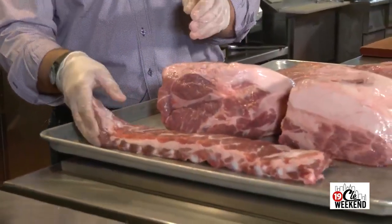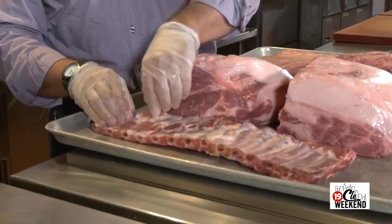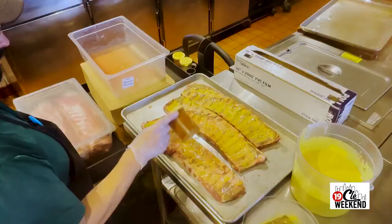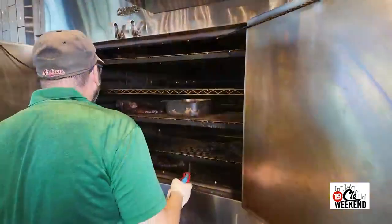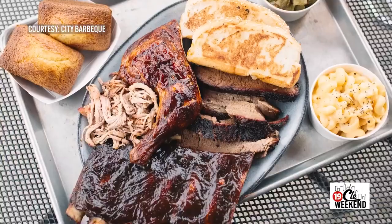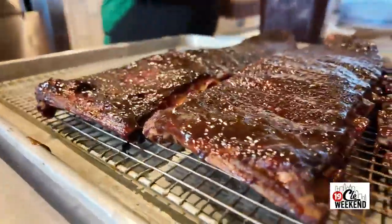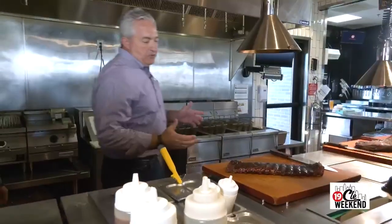And then we have the St. Louis cut rib. One little tip: there's always a membrane on the back and you want to peel that off — it just eats a lot better. It's a fairly simple process but it takes a lot of time. We season it and put them on the smokers with hickory wood and let nature do its work. Our pit masters are working hard — the brisket is definitely 18 hours.